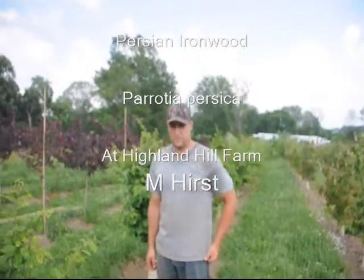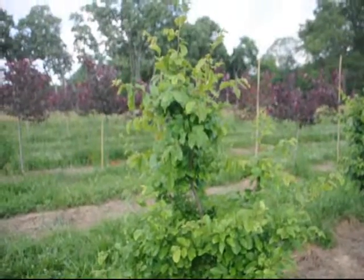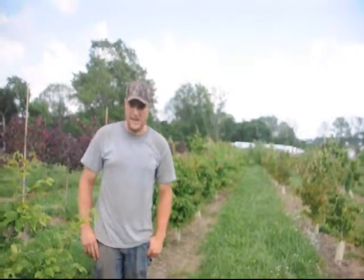This is Persian parodia that we've been growing for about two years now. We will trim them up a little bit more so they have more of a base — not all of them, but some of them. They grow in tree form, and we will start digging these out when they're about eight, nine, ten foot tall.